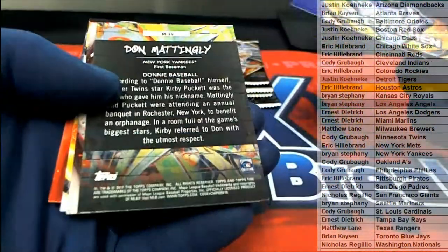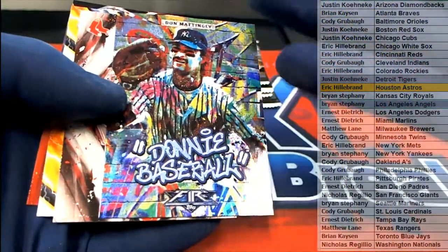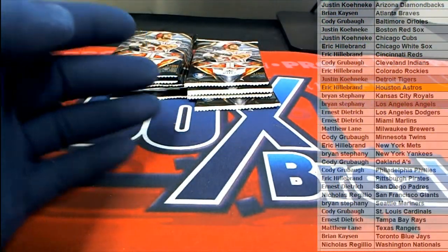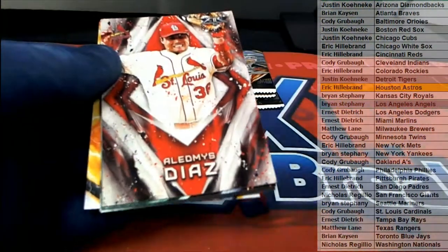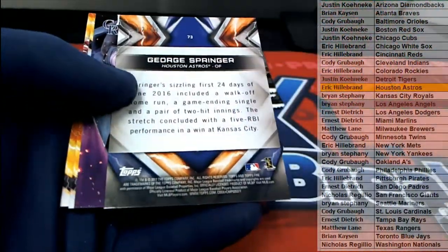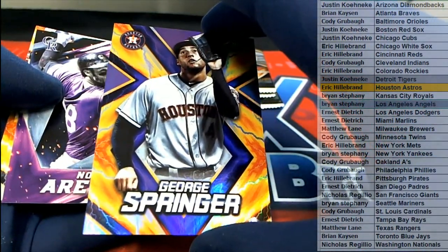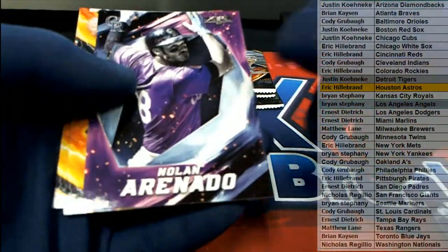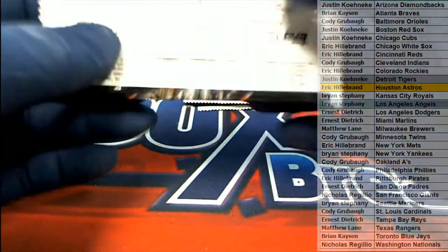Nice McCutcheon - how many teams has McCutcheon played on now man, it's crazy. Donnie Baseball, look at that man, that's great - a graffiti style card. Eric, I really don't know why they stopped making this, these cards are great. McGuire, add a couple autos man and increase the price point a little bit it'd be all right. George Springer right there, there you go Eric. We won't mind - put a couple more autos in here and increase the price, that's fine.